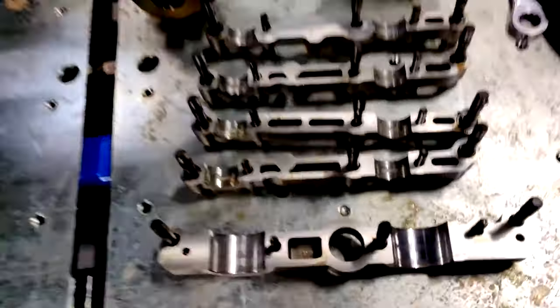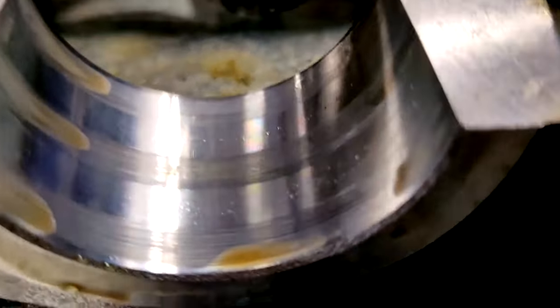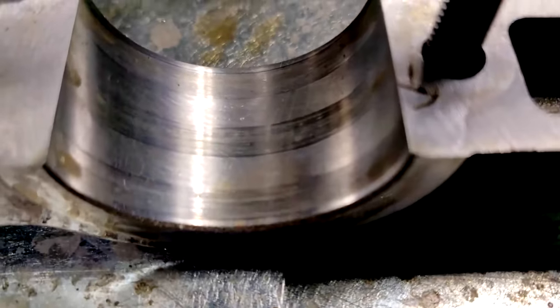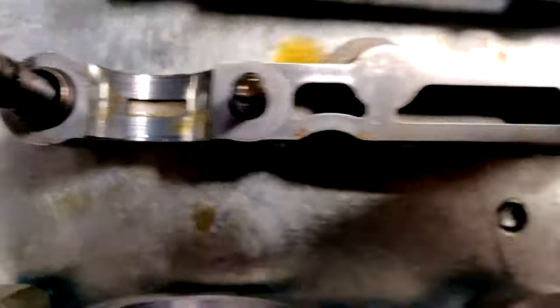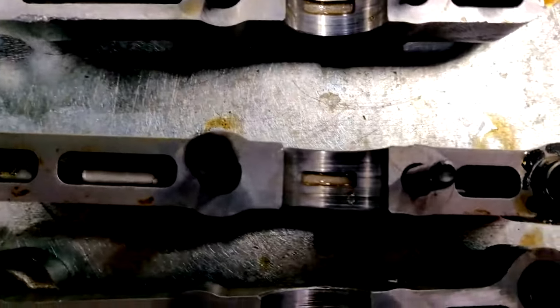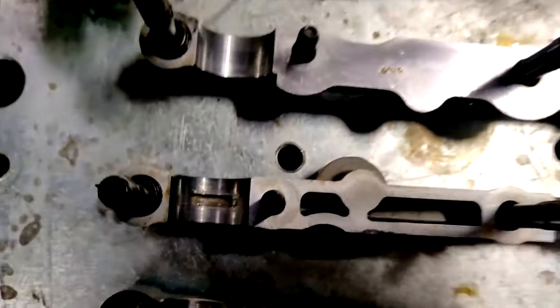Inspecting the journals on these cams — they look very rough. Yeah, they look pretty rough. All the other ones are rough too, especially that one, and that one, and that one. That camshaft looks a little dark — I need a light.